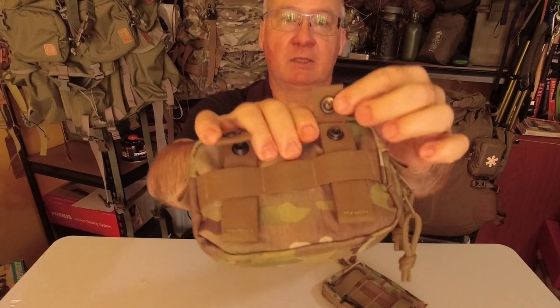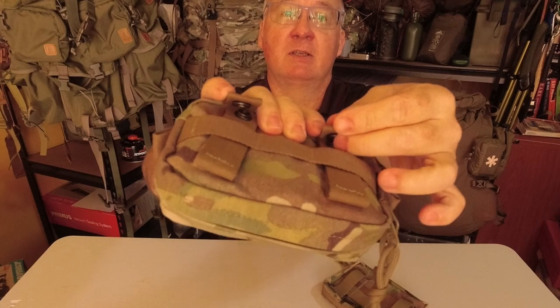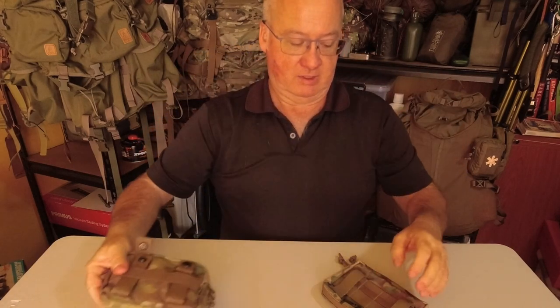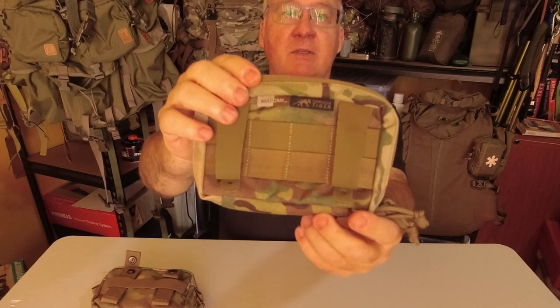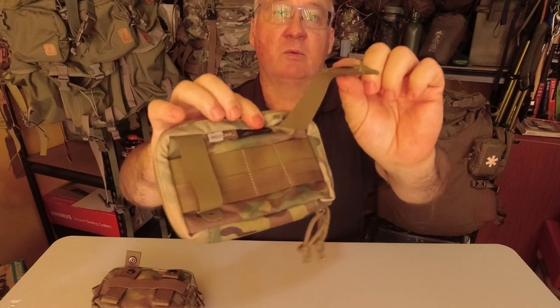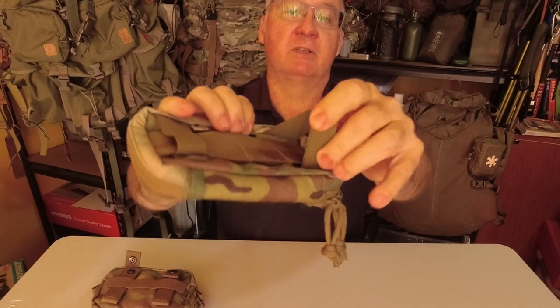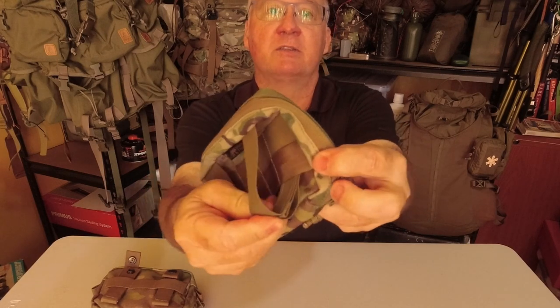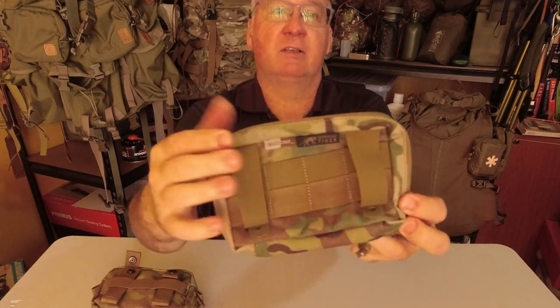The original one had the press stud, which was nice and strong. The new one has no press stud — you just tuck it underneath and that's it holding.